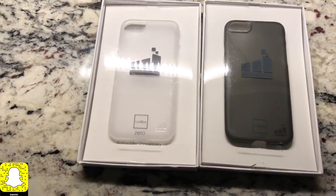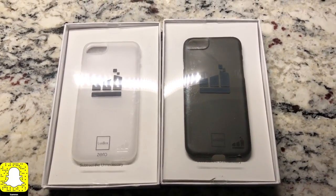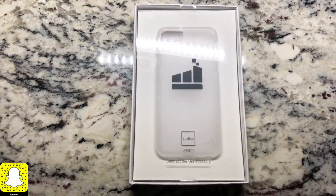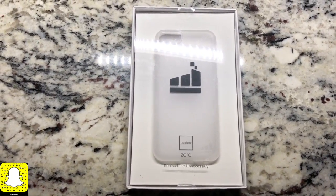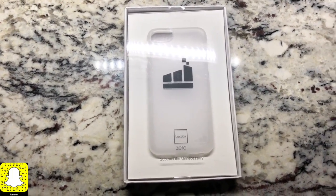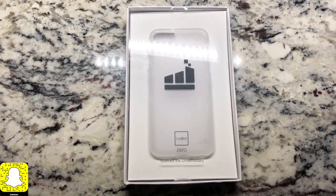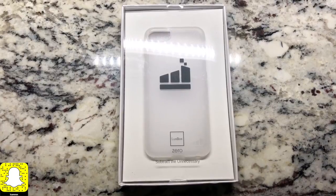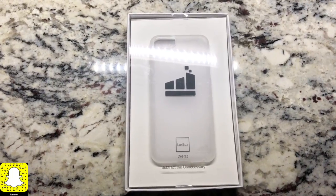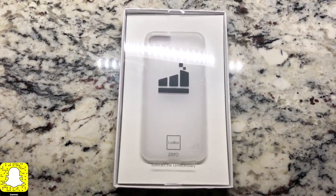So these cases right here are called the Luxe Box Case Zero Ghost, and they are made for the iPhone 8, 7, and 6s. This Luxe Box Case Zero gives you screen, camera, and chassis protection for accidental drops without unneeded and unsightly bulk. This case is supposed to be one of the thinnest cases on the market — it is 0.025 inches thin. It protects the camera opening, has a 365-day warranty, and the design is modern. It has a sure-grip surface, unimold body construction, easy access to all your ports, and a raised rim around the screen to protect it.